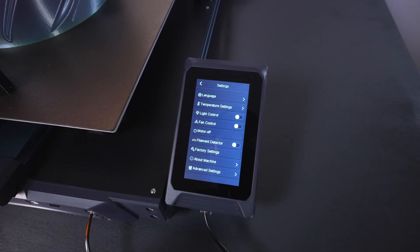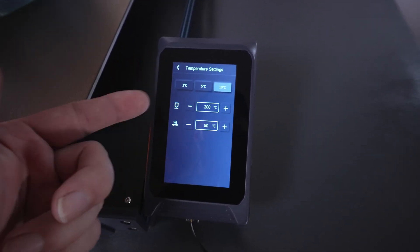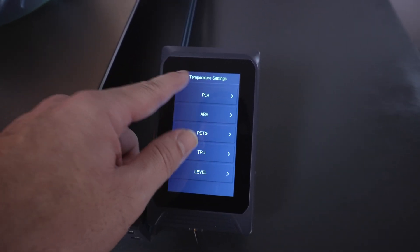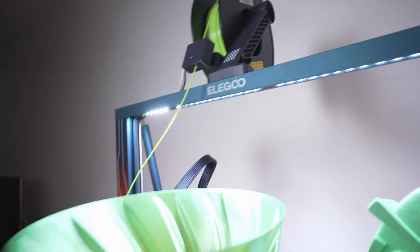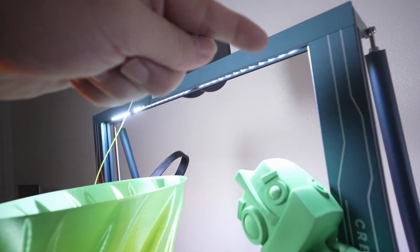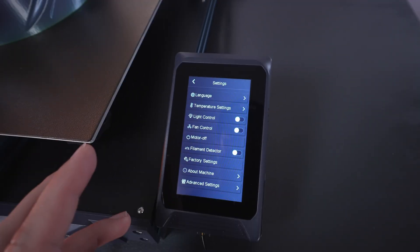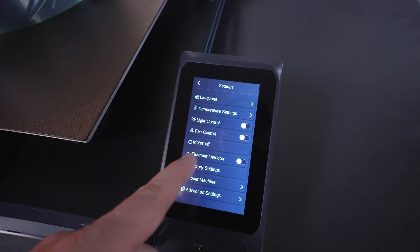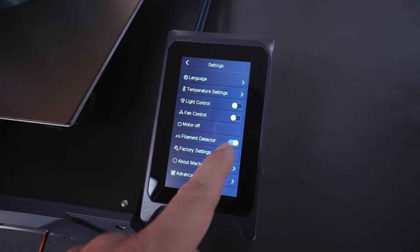In settings you have language control, temperature settings where you can set parameters for PLA and other materials, light control, and fan control. There is also a motor off option which releases the motors, and filament detection on/off. I noticed my filament detection was off — interesting. You also have factory settings and info about the machine, including the build volume and firmware.